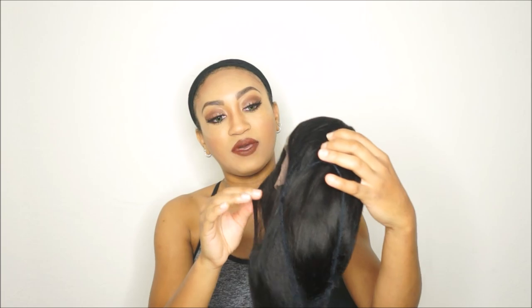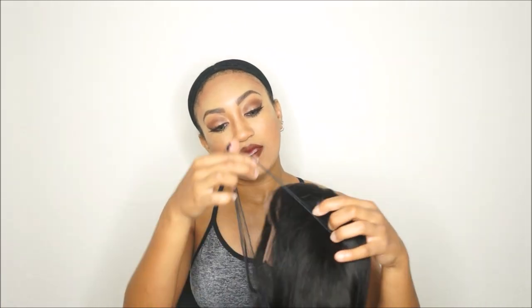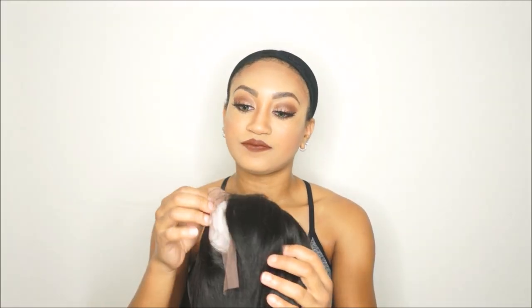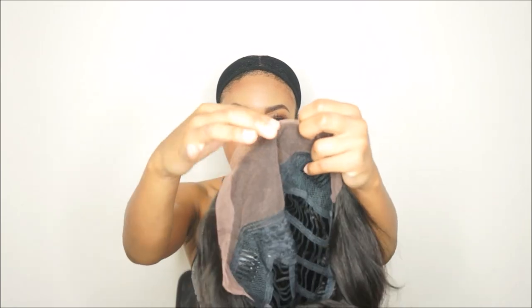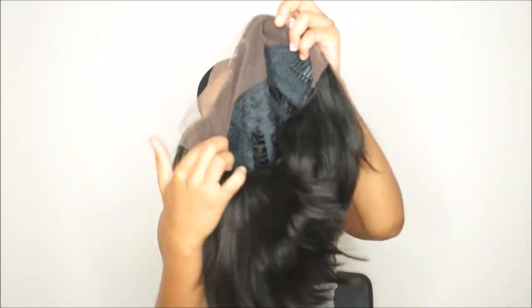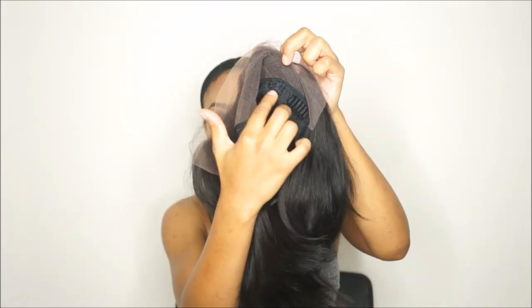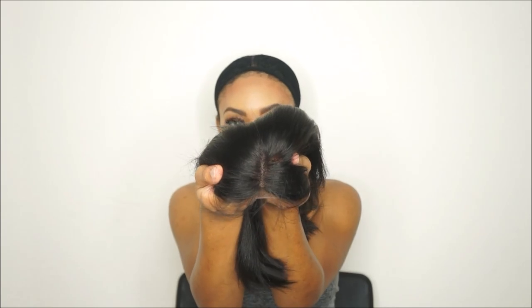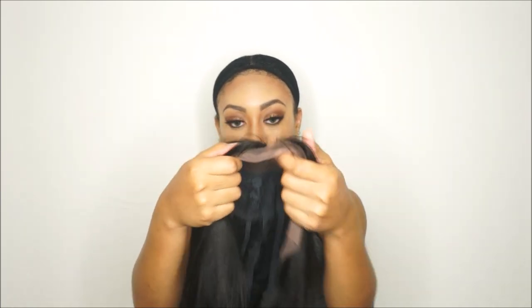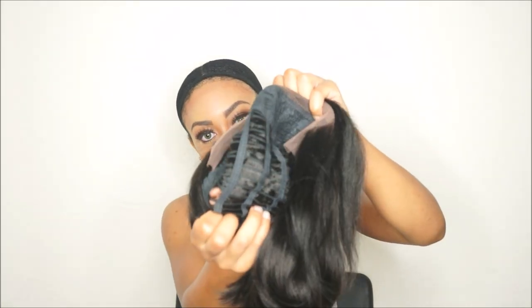And here it is right here, fresh out of the box. Let's take the net off. Oh actually it is just front lace. So it's a front lace wig — front lace is pretty much just lace around from ear to ear. You have just a little leeway to make a part anywhere on this wig, and the rest is just stitched up.